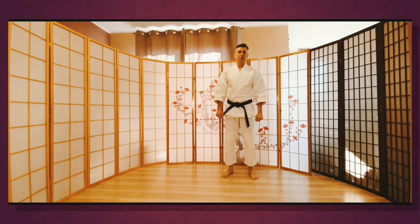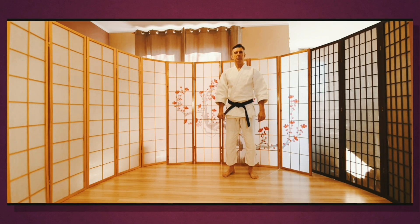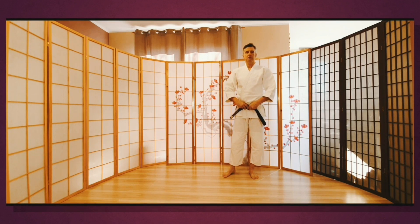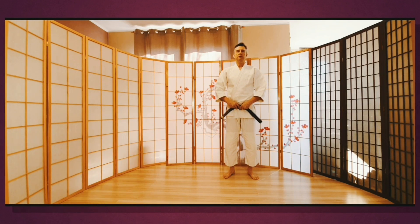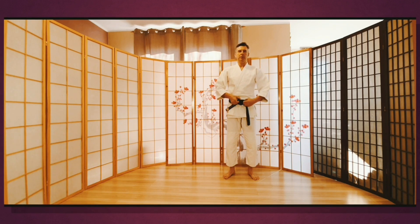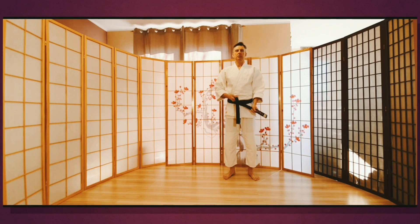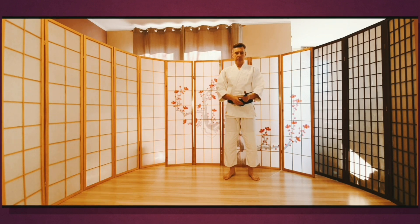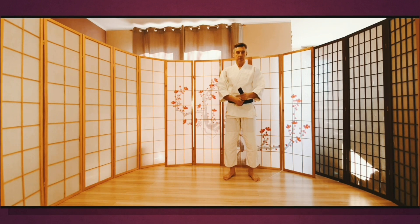Zwykle ten temat jest niedoceniany, ponieważ młodzież ma dużo kłopotów z obsługą tej części garderoby aikidockiej. Więc dzisiaj postanowiłem przybliżyć ten temat, żeby rozwiać wszystkie wątpliwości, w jaki sposób sobie radzić z tym problemem. Zwykle ten problem pojawia się w czasie treningu, bo często pas się rozluźnia i spada. Młodsi zwykle korzystają z pomocy rodziców bądź też z pomocy instruktorów, a starsi radzą sobie jak mogą.